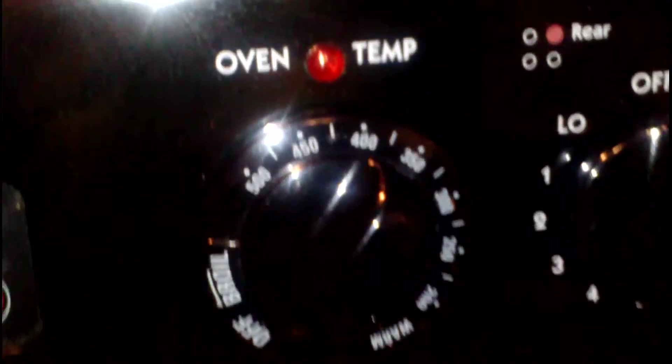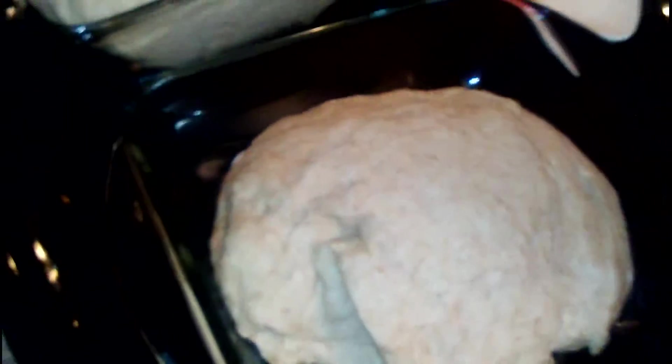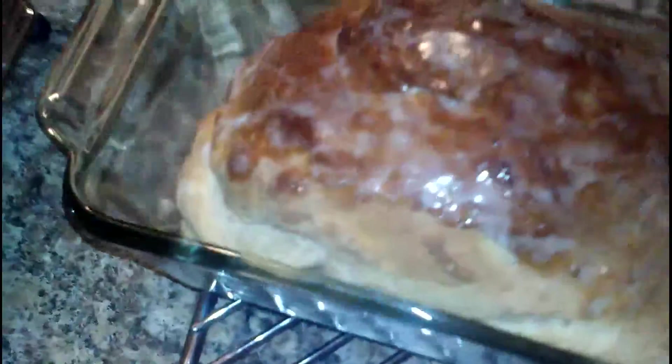The oven is at 425 degrees and it's going in for 25 minutes. Okay, this isn't the healthy version — we're putting butter on our bread — but it is finished and it looks good.